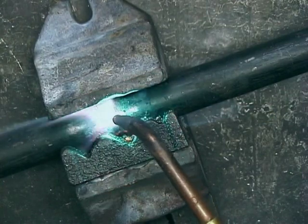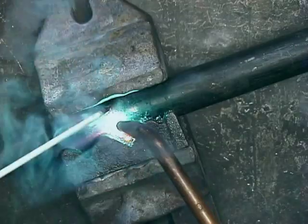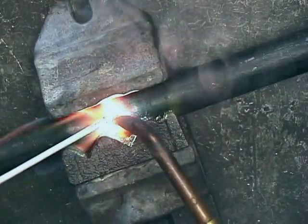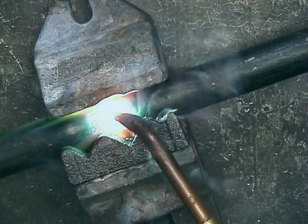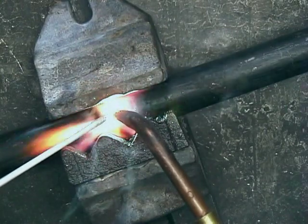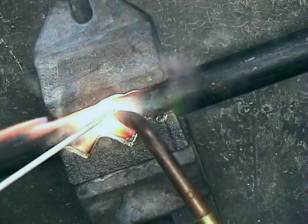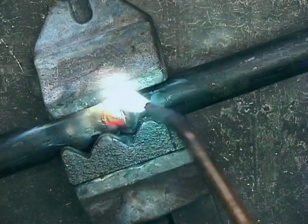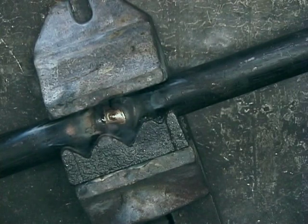Bring your base metal to red hot, then put your brazing rod in between the flame and the work to be brazed. We're getting a little bit of that paint burning off. Whenever you're doing tubing or pipe, you want to make sure that you clamp it. Braze it in one spot, then let it cool, turn it around, braze it in another spot until you've got it completely brazed.